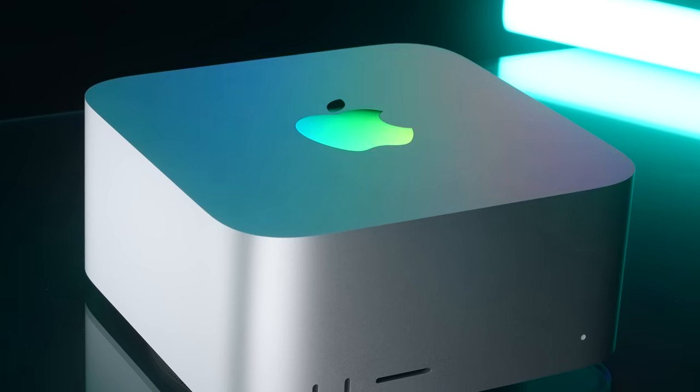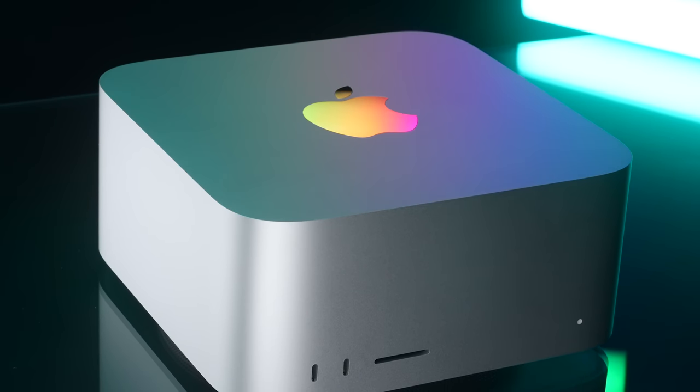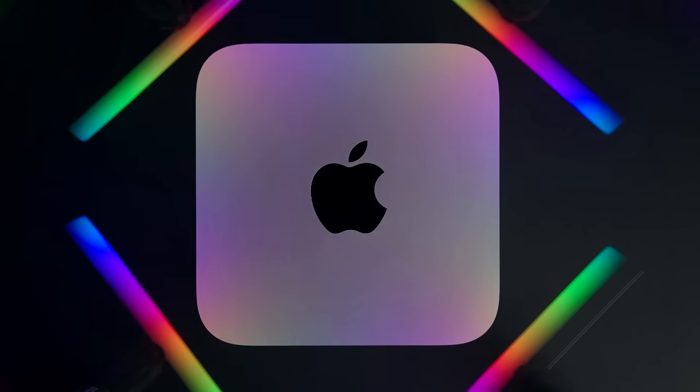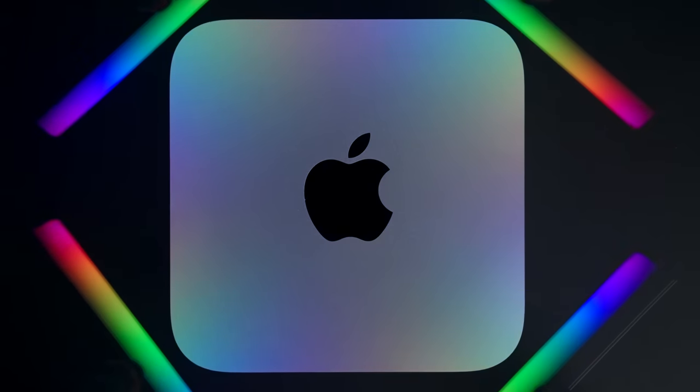My M1 Ultra Mac Studio that I use for daily work is so fast that the Intel Mac Pro I had started collecting dust, so I sent it to get recycled. Compared to my M1 Ultra Mac Studio, I was expecting the M2 Ultra Mac Studio to be faster — but I wasn't expecting this.